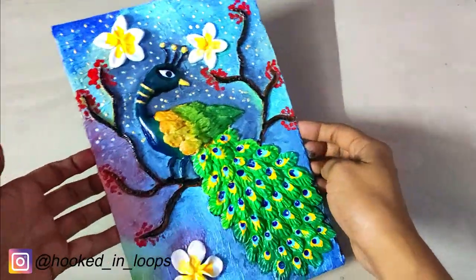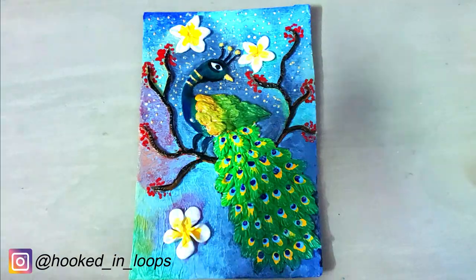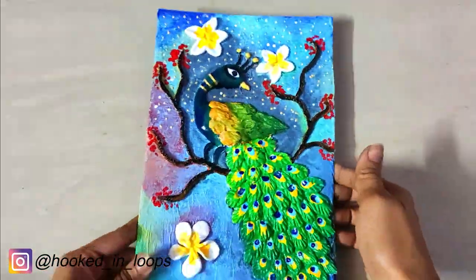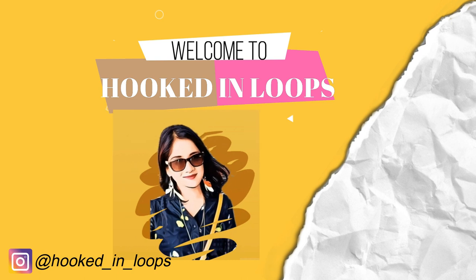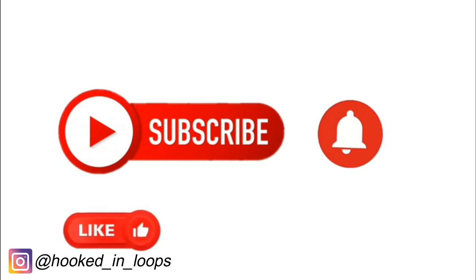Hello everyone, today I will show you how to make this very beautiful clay art — it's a clay peacock done on cardboard, so it's an upcycle project. I have painted on it using Fevicol acrylic colors. Hi, I'm Shauburi from hooktyloops.com. I make various kinds of craft tutorials on my channel, so please subscribe and hit the bell icon for notifications, and don't forget to like, share, and comment.